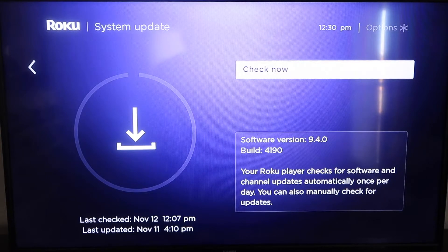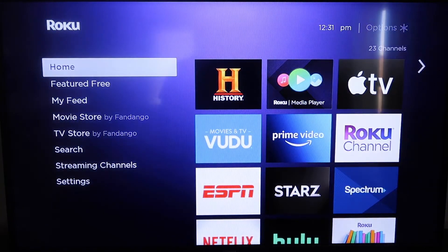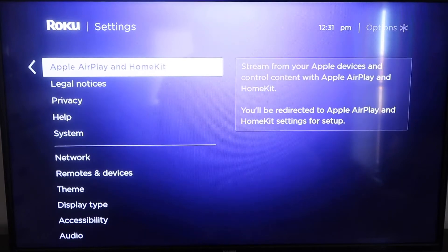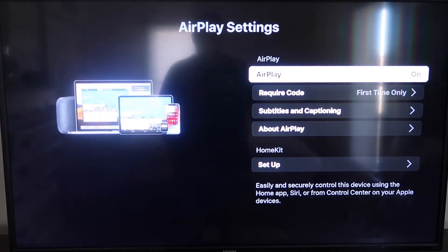If it's not up to the latest software, it will update at this time. After it's all the way up to date, go ahead and click on your Home button again to go to the home screen, then go down to Settings. Then go down to this new category that says Apple AirPlay and HomeKit, click on that, and over on your sidebar you'll see where it says AirPlay On and Off — you want to make sure that's set to On.